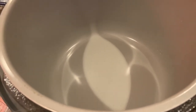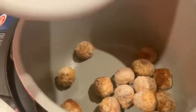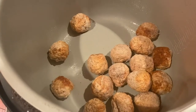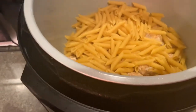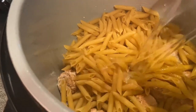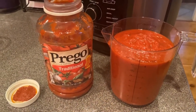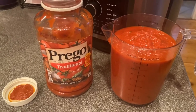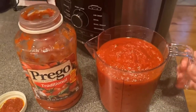First thing I'm going to do is spray my pot — not necessary, but just something I do before I cook. Next, I'm going to drop in my meatballs; I've got about 15 of them. Now I'm going to toss in my pasta and add my 4 cups of water. I went ahead and poured my pasta sauce into a measuring cup — I have 4 cups with just a little leftover. I added a little bit of water into the jar and I'm going to shake that up and throw that in too.